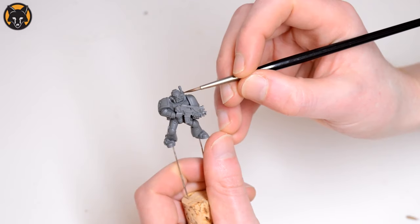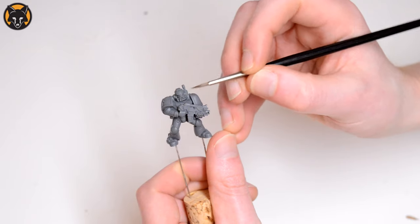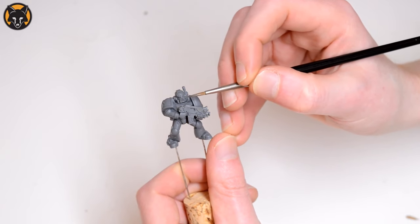The point of brush control is to be able to place the tip of your brush anywhere on the model that you want it to go — for example, here on the eye, or this part here on the bridge of the nose.